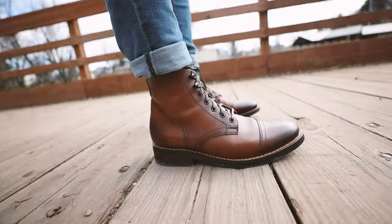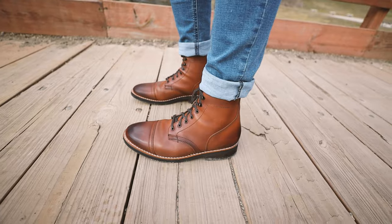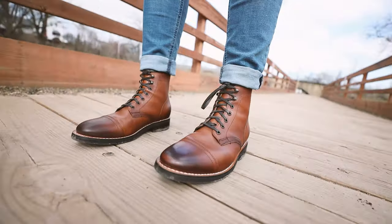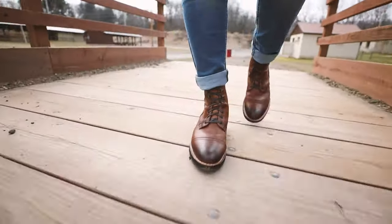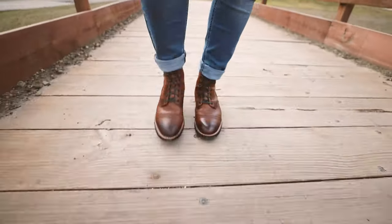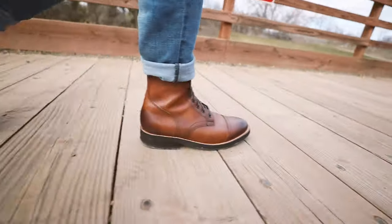I got the boots on — let me show you what they look like. Not too bad, huh? I love this look with Thursday boots: that clean, sleek look all throughout your foot, and then cuffing up your pants or jeans just like that. Makes you look good. Let's go to a different spot and check these out.